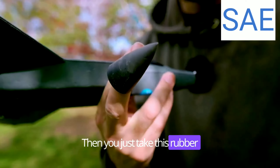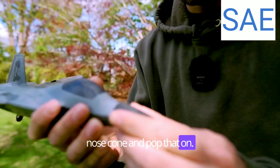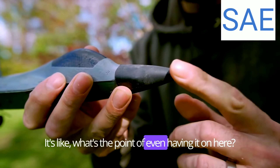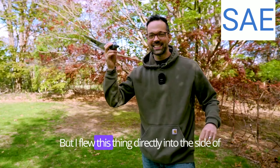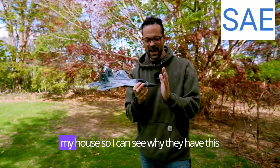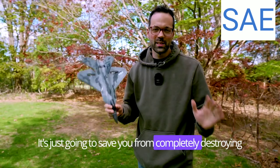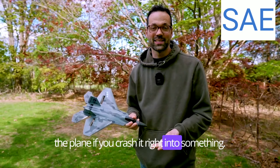You just take this rubber nose cone and pop that on. At first I thought this was kind of silly — like, what's the point of even having it? But I flew this thing directly into the side of my house, so I can see why they have this rubber nose cone on the front. It's just going to save you from completely destroying the plane if you crash it into something.